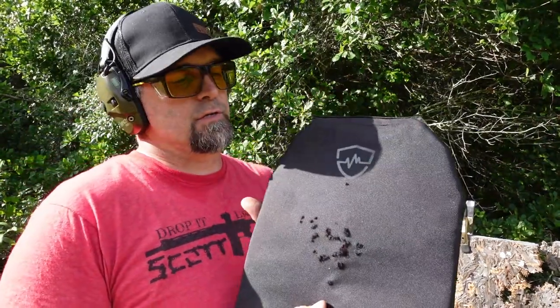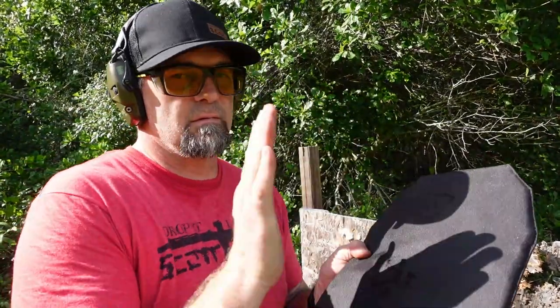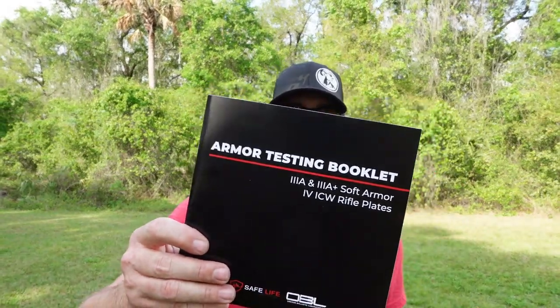The warranty on this: two-year warranty on carriers and pouches, five-year warranty on ballistic protections, and a lifetime warranty on their belts. SafeLifeDefense.com — see you on the next one.